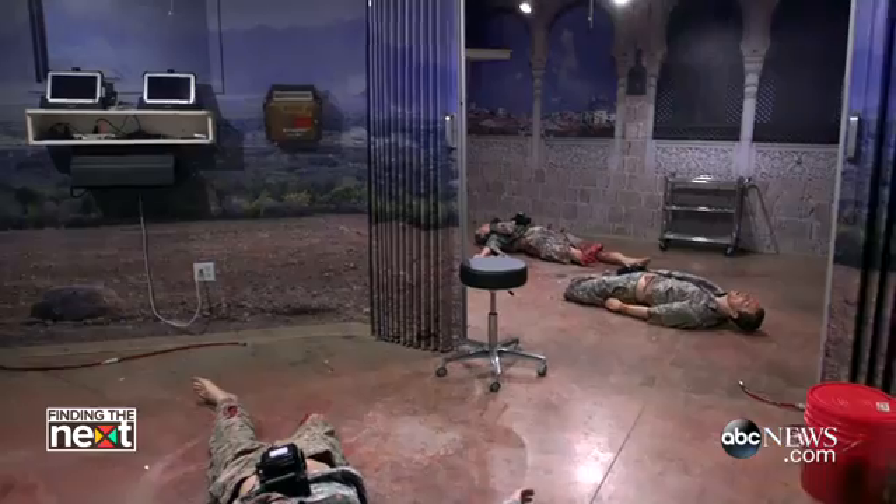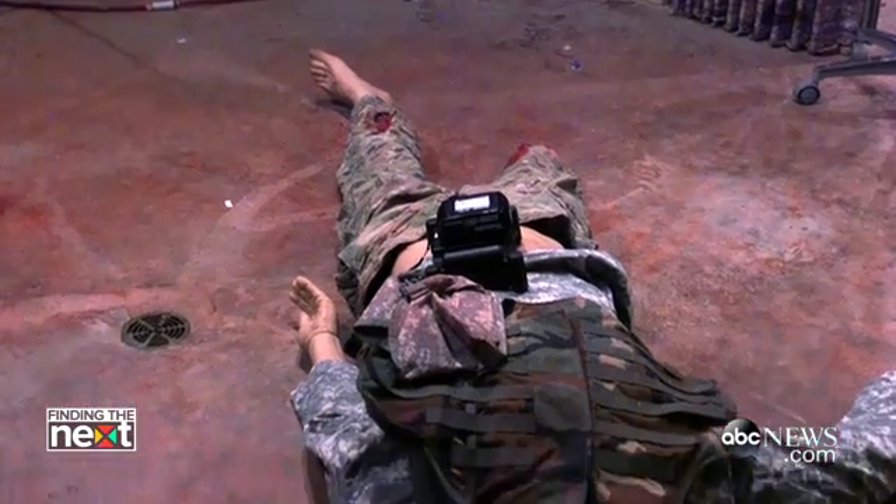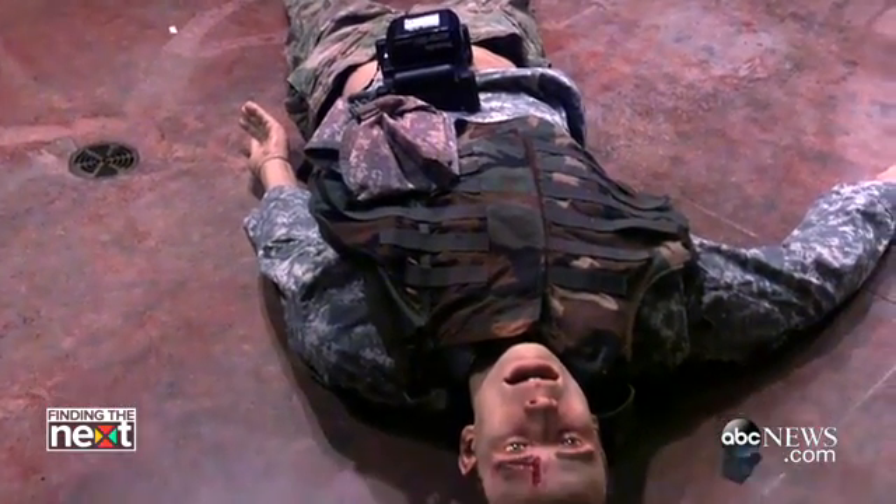Getting in there, seeing that injury, knowing what to do, and treating it repeatedly builds that muscle memory so that when you see it in real-time downrange, there's no question about what you have to do. Now you just put it into action.